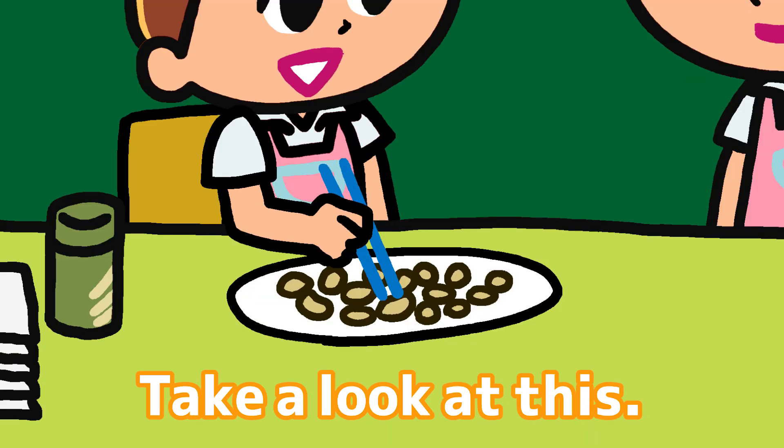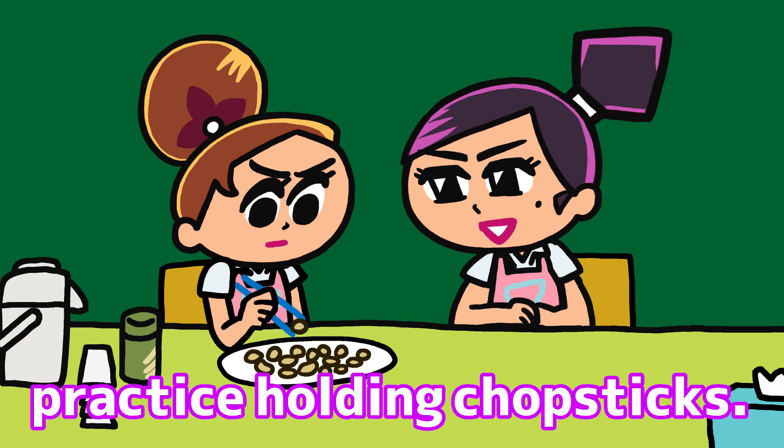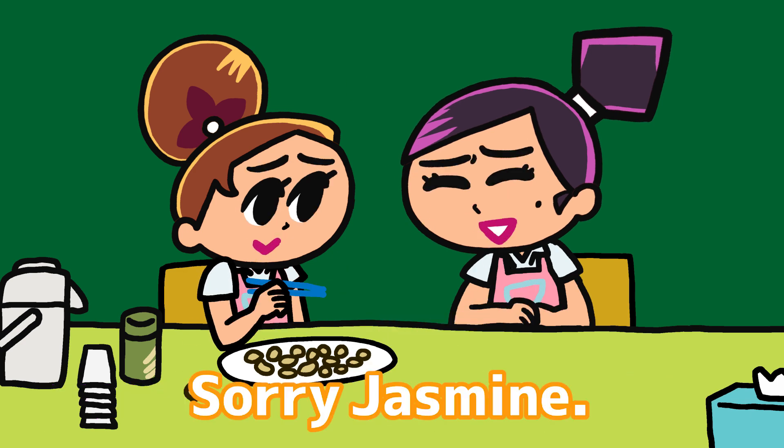Hey, Jasmine! Jasmine! Yeah? Take a look at this! What are you doing? Oh, you practice holding chopsticks! Sorry, Jasmine!